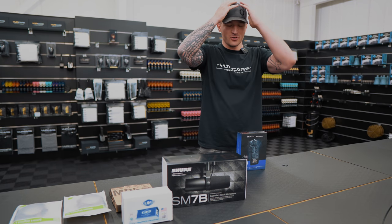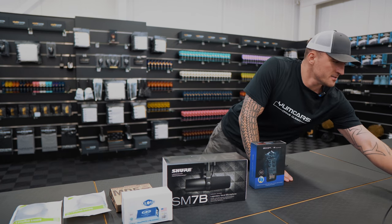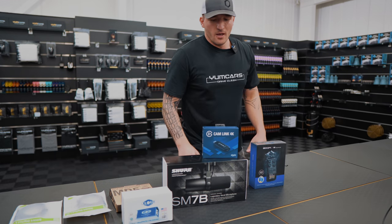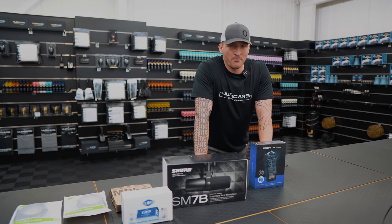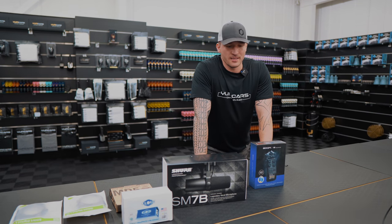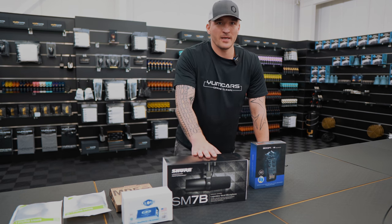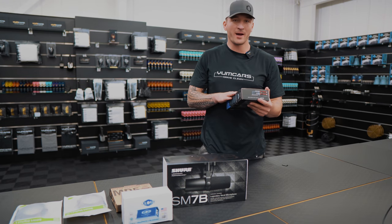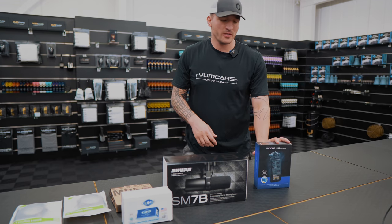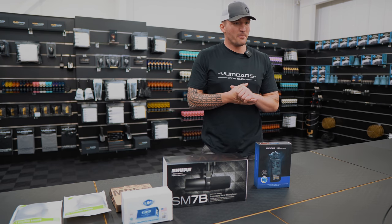So obviously you've seen the introduction to the podcast. What this is going to achieve for me is the best system on the market for podcasting. All the top players who are podcasting are using this - certainly the mics anyway. This is the Zoom H6, so you can have up to four microphones at any one time going into it. This is going to achieve my podcasting dream.